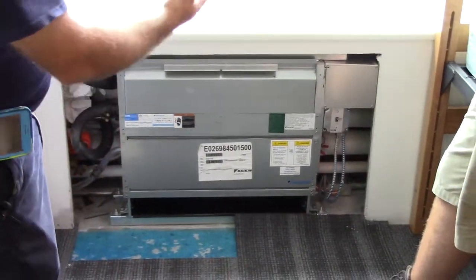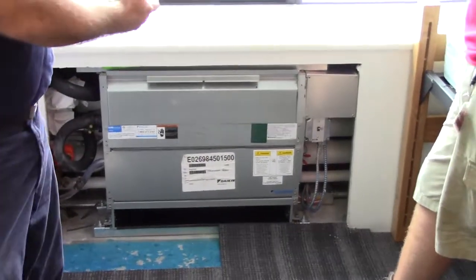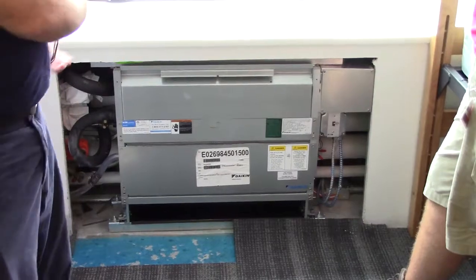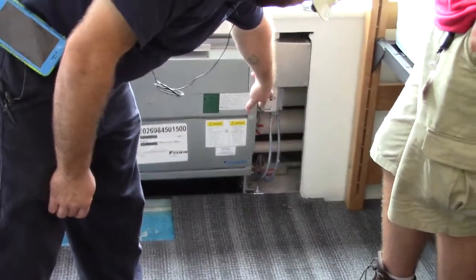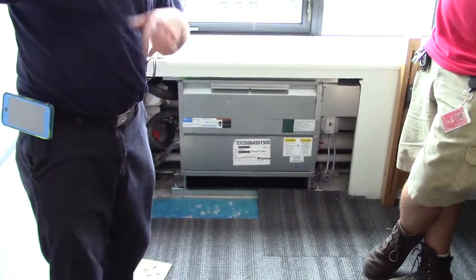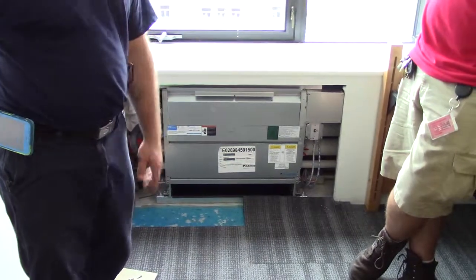Basically, there's not much to it. There's a chilled water and a hot water coil in there. There's control valves by ALC. There's a control board by ALC that they've put in behind the disconnect switch there. And the control, I assume, is some sort of thermostat plus their integration to that thermostat.